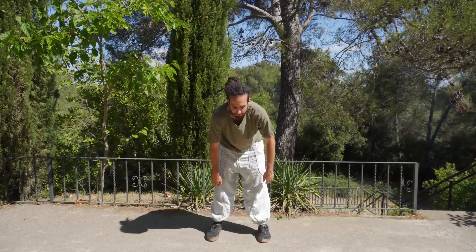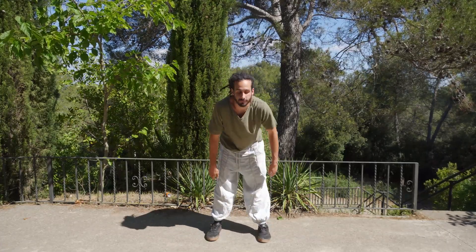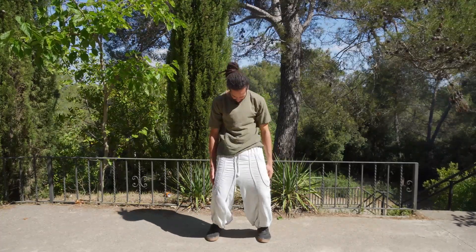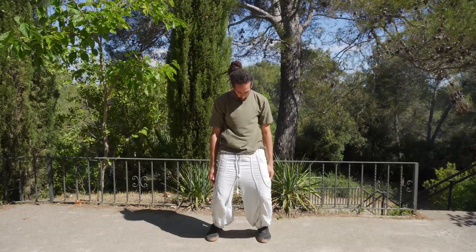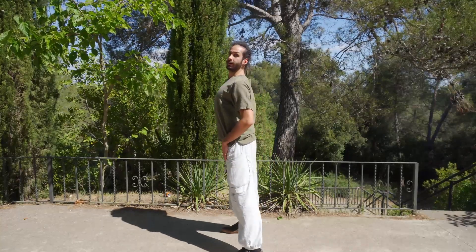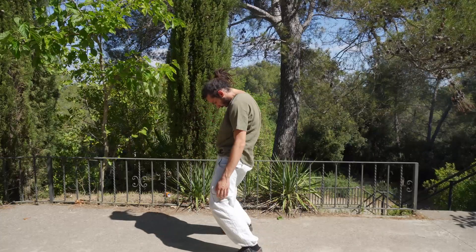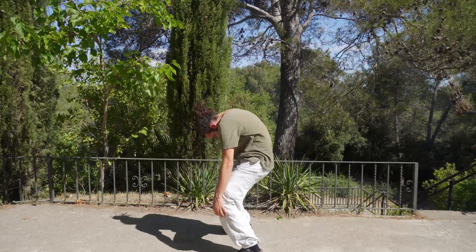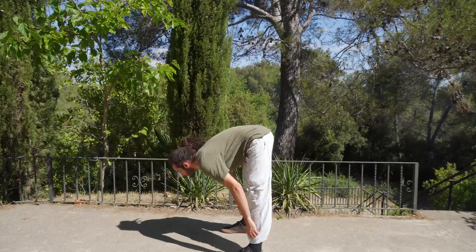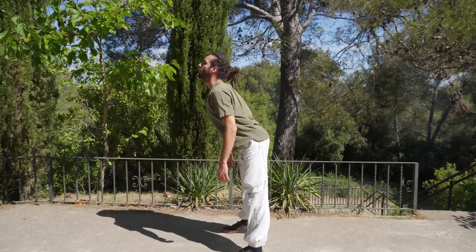This movement may take a little bit to become more natural. And then we are bending and coming up. Come down more and more.